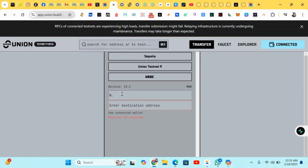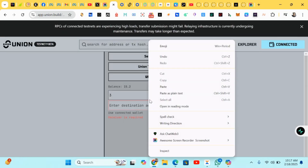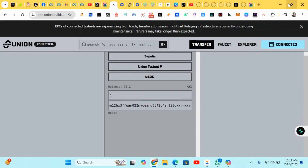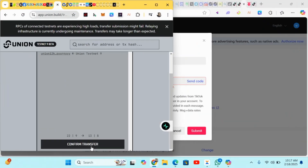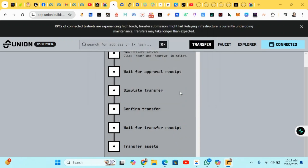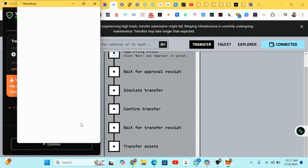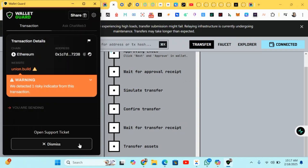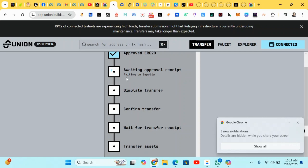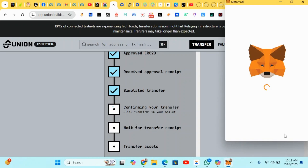Select assets — remember the USDC token we collected. Click on it; your balance will be reflecting there. Do some bridging: input any amount, copy your Keplr wallet address, paste it, and click Send — Confirm Transfer. We're doing some verification for MetaMask. The transfer has been made successfully. Wait for the transaction to be confirmed, then head to the next step.